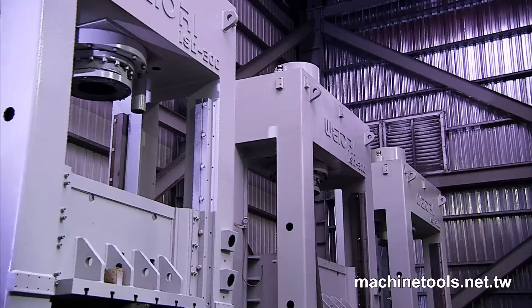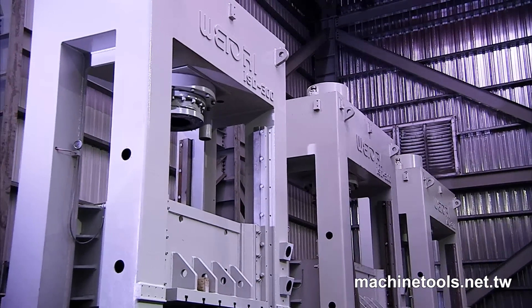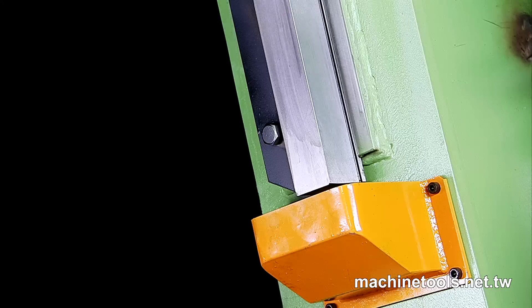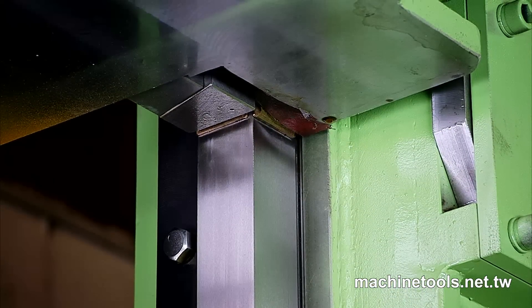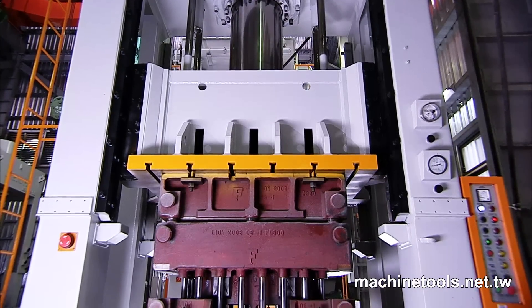UKAS and ISO 9001 certifications are testament to the quality of the production process. This press boasts an amazing 8 precision ground plates on the upper square side block, providing an extremely stable base for accurate slide movement.